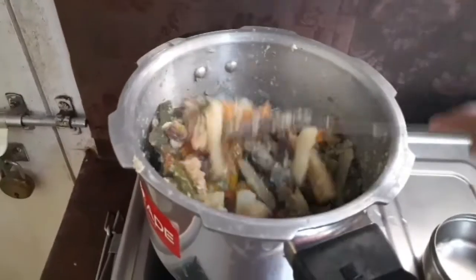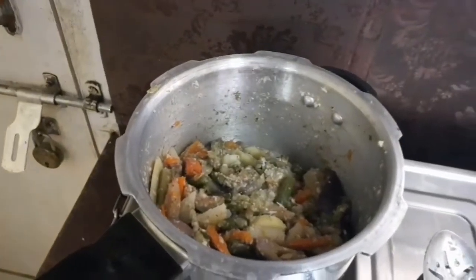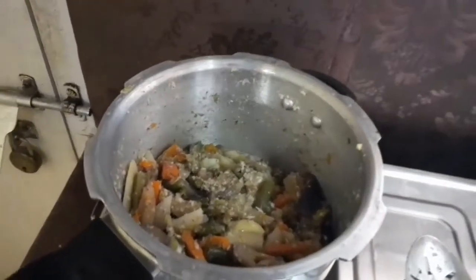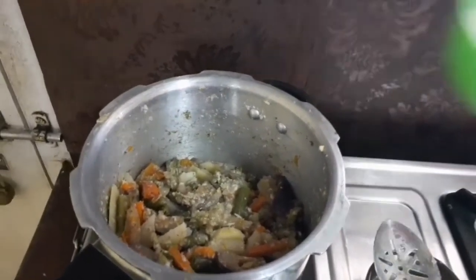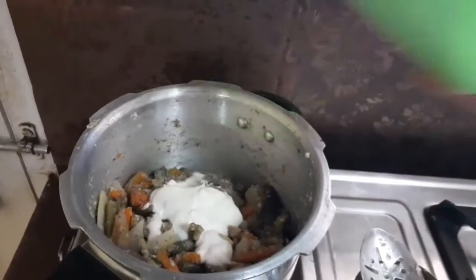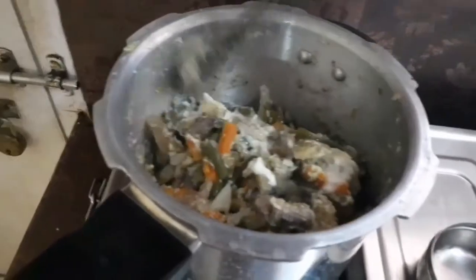No need to cook too much; this stage is enough. Switch off the flame, then add two teaspoons of coconut oil and two tablespoons of curd. If you are adding mango to this dish, no need to add curd. Some people use tamarind, but if you use tamarind the color will change.